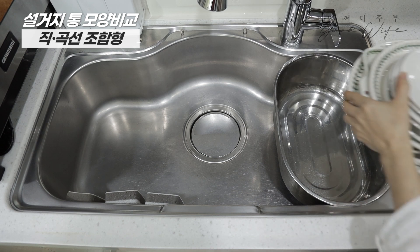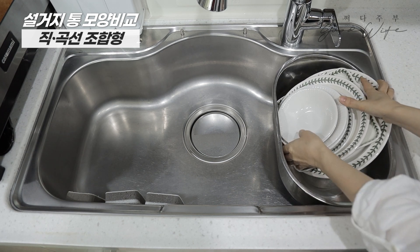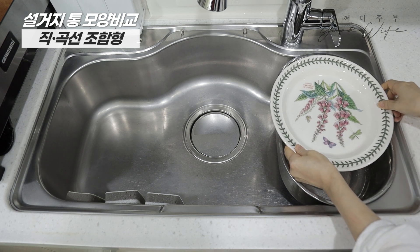The most important thing is that the size of the sink basin is not too tight and it is not easy to move a little bit. It's not easy to hold it at once.